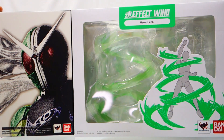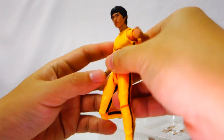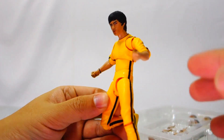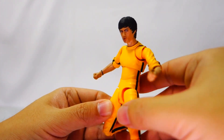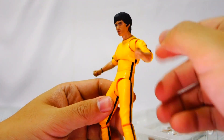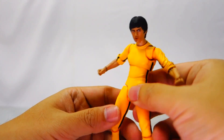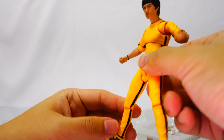Most of these items are either pre-ordering now or have already been placed. This is a yellow jumpsuit version of Bruce Lee — an advanced sample. The item is to arrive end of January to February 2017. For those who haven't pre-ordered this figure, we highly suggest that you do so since we don't have much remaining stock left.